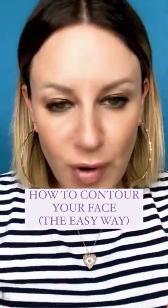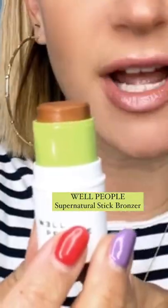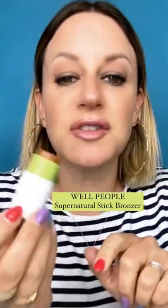I'm a celebrity makeup artist and I'm gonna show you the correct way to do an easy contour. I'm using the Supernatural Stick Bronzer — this is from Well People. This was actually sent out in my swag bag. If you have more questions about that, comment below, but let's keep rolling.